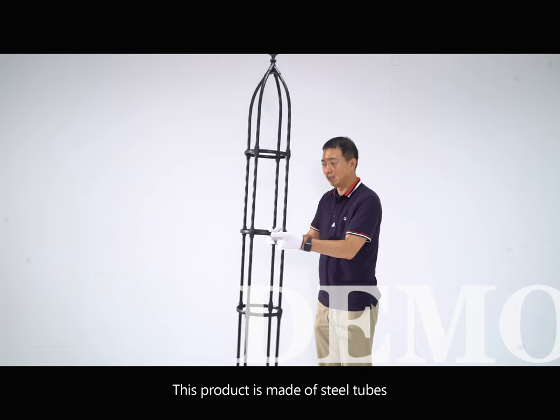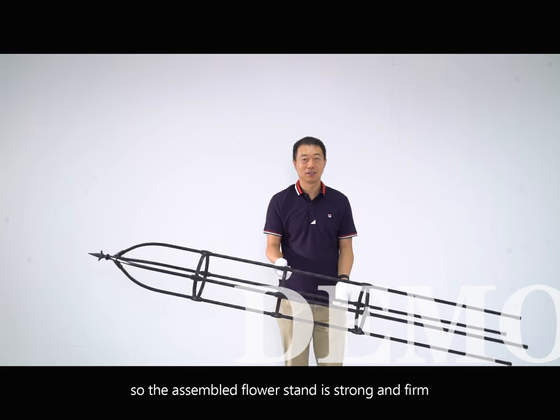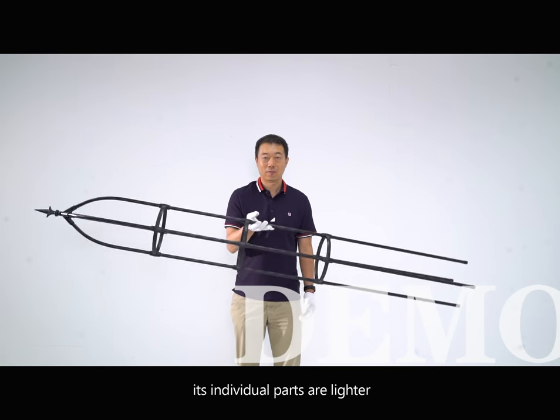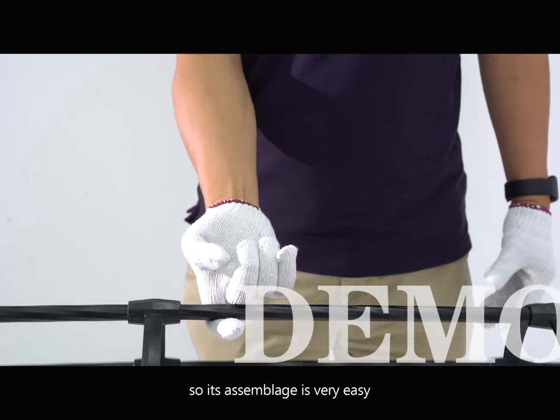This product is made of steel tubes, so the assembled flower stand is strong and firm. Compared with iron products, its individual parts are lighter, so its assembly is very easy.